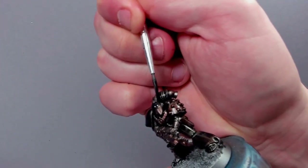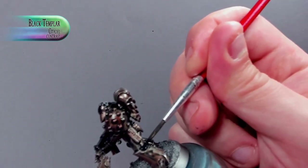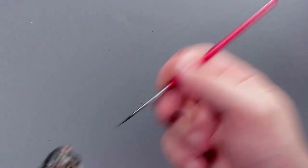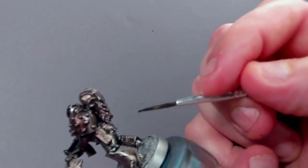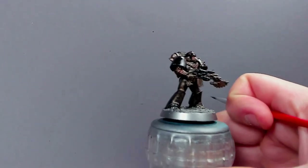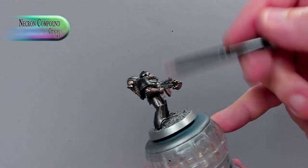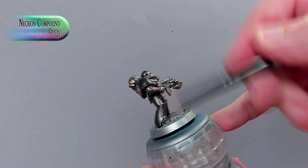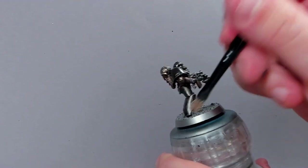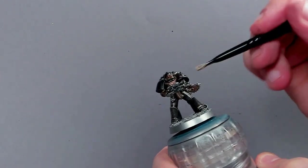But the old metallic look that was underneath that we worked so hard for is still there. Now with undiluted Black Templar, I'm working in the crevices and the under armor and the casings and everything like that. Next, once all of this has dried, a quick dry brush of Necron Compound and you're basically done. I kept one arm without the blackened armor, just to have that Iron Hands look to it.